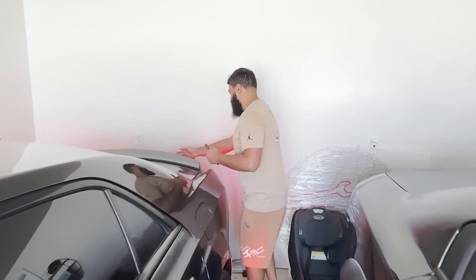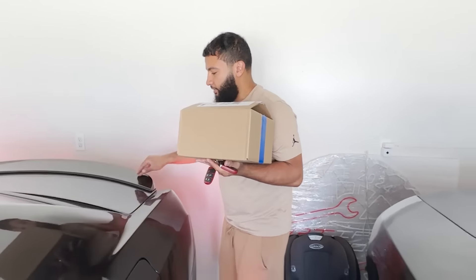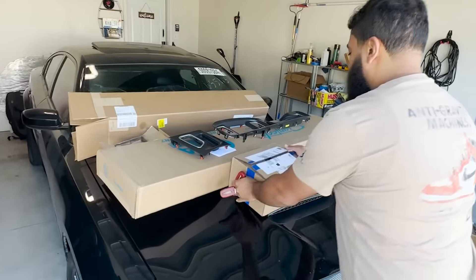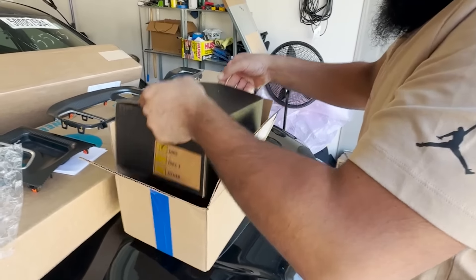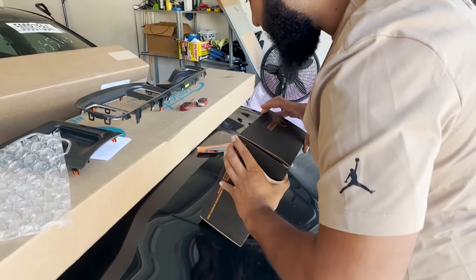All right, so this is the part that I was waiting for that we ordered last week. This is a rear diff brace for this car. If you guys watched the last video, the wheels were hopping in the back end, so we ordered this diff brace from eBay. Not cheap — this thing was $700 and it's supposed to help us with that.